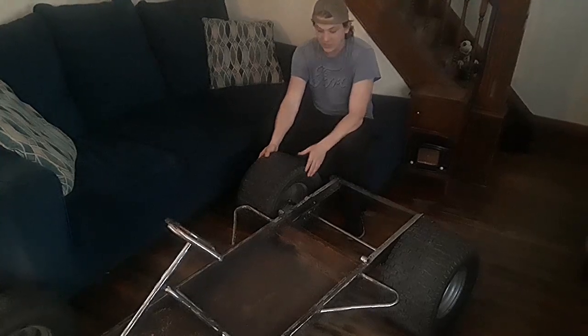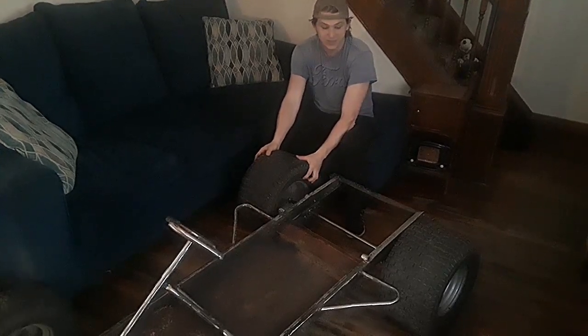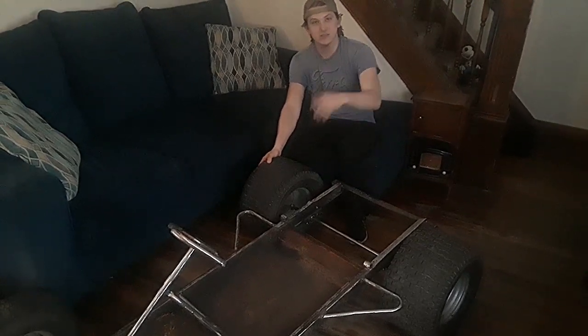And as you saw, it's snowing, so we just got to wait for those nice days to come to put on the engine and do the rest. I gotta go clean up this living room before my mom gets here.